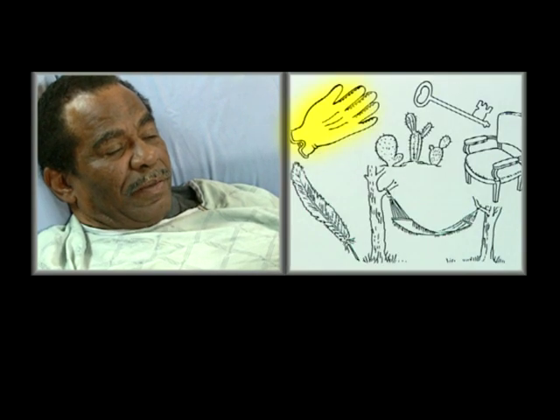What's this one here? That's a glove. Good. Feather. Good. Key. Good. Castors. Chair. That's a canvas. Okay.